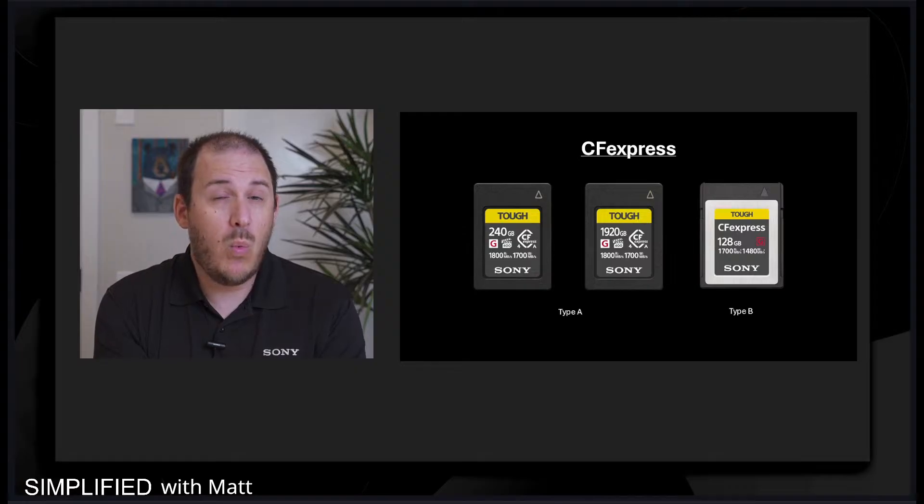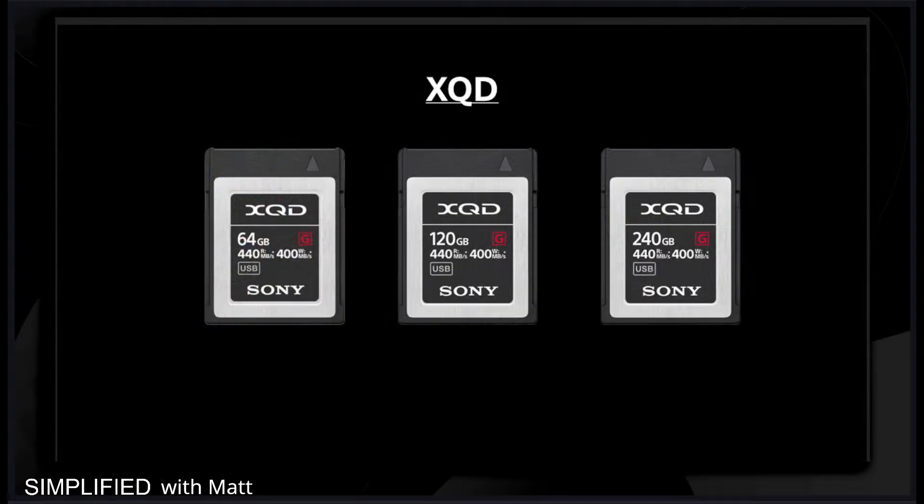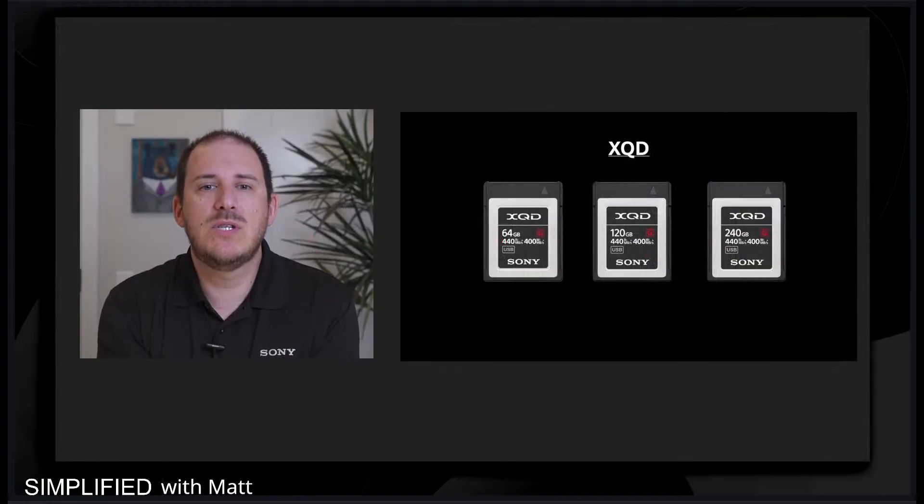We also have one other memory card, maybe not as well known, and that is our XQD card. This is ideal for continuous raw burst shooting to achieve full performance in extreme temperatures, intense UV light, and it's even safe to pass through the airport X-ray machine. We all know how unguarded cards can get really messed up if you pass them through the wrong way.